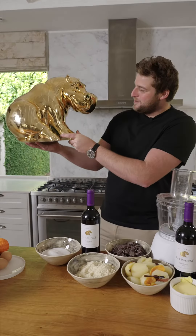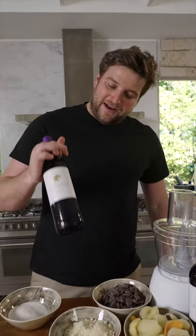Mr. B! I'm going to make you a chocolate almond tart paired with a Fat Bastard Pinotage.